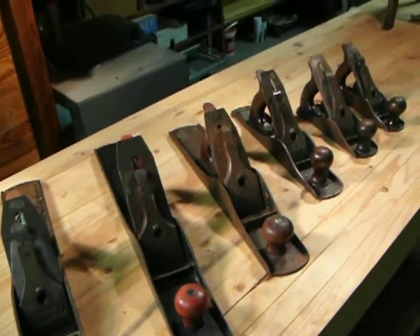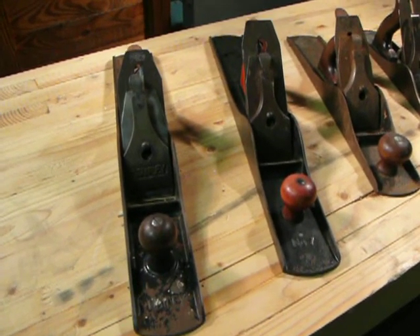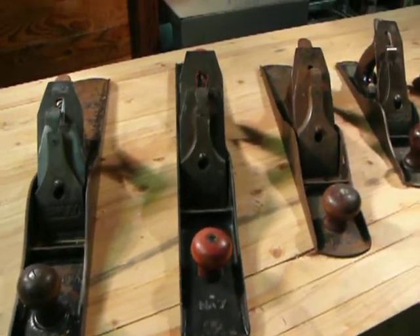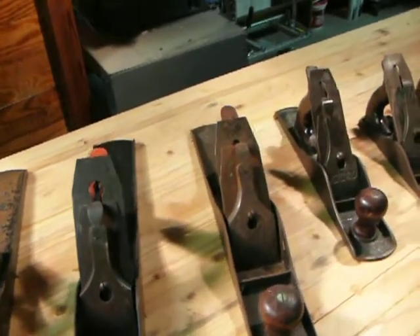On this end, I have two number sevens. One of them's got a good bit of rust on the body. This one actually looks in pretty good shape — I don't think it'll take much to get it going.